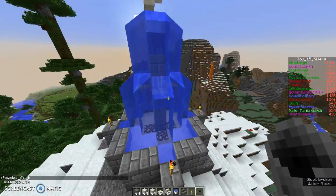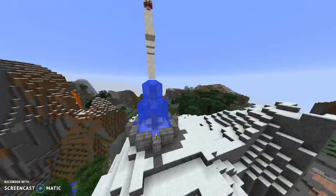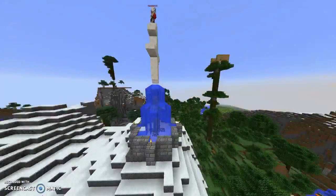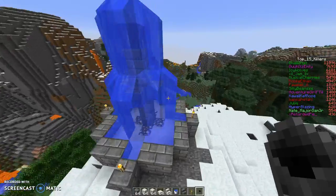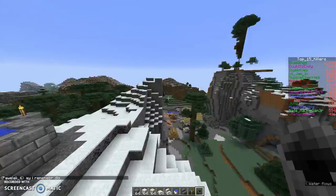This is the fountain — it's beautiful. Let's go into cinematic camera. Hope you guys enjoy this random video.